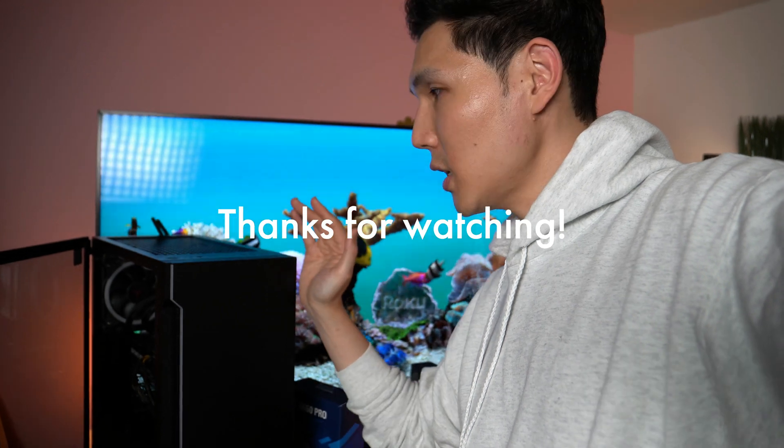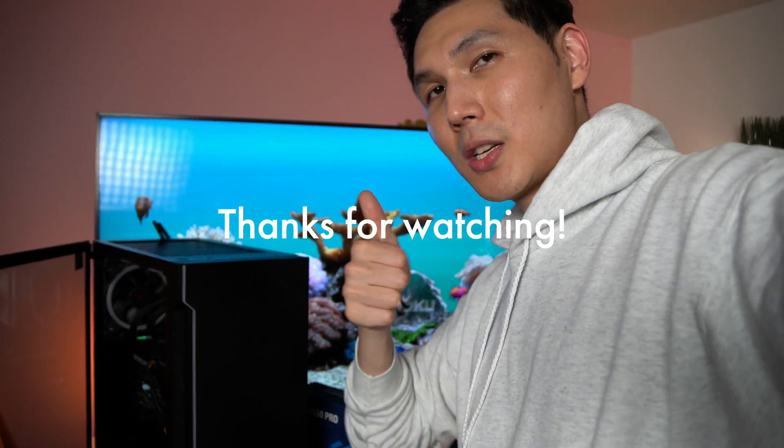Here is our Skytech 3.0 PC — this is 11 months after we bought it. I recommend it to you. Check it out.